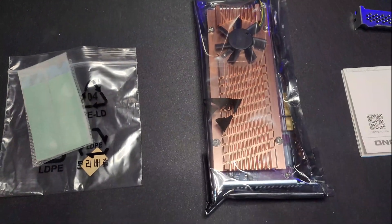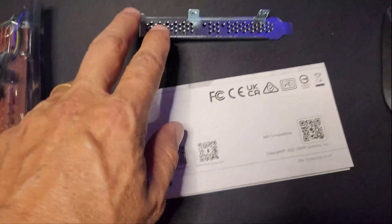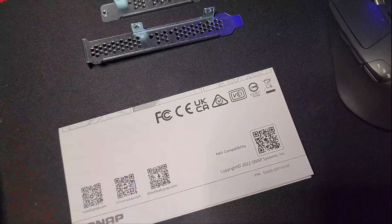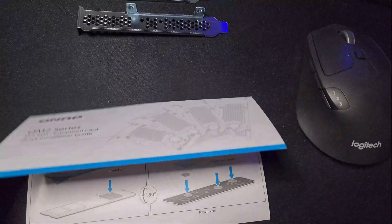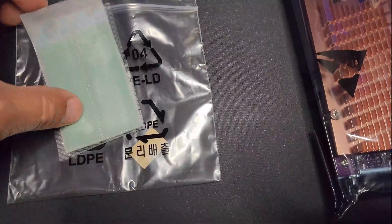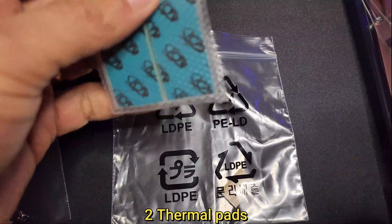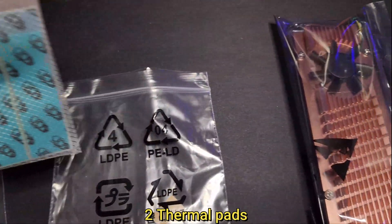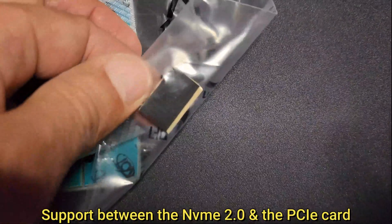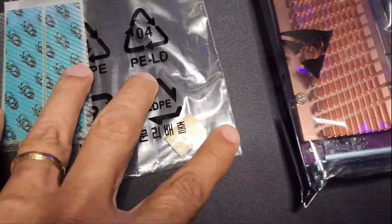Before we go to the installation, let me show you exactly what we got inside. We got the screws right here to hold the back plates — two different sizes. We also got the instructions showing how to do everything step by step. Of course we got the card itself, and we got thermal pads — I think we got two thermal pads and another smaller piece as well.